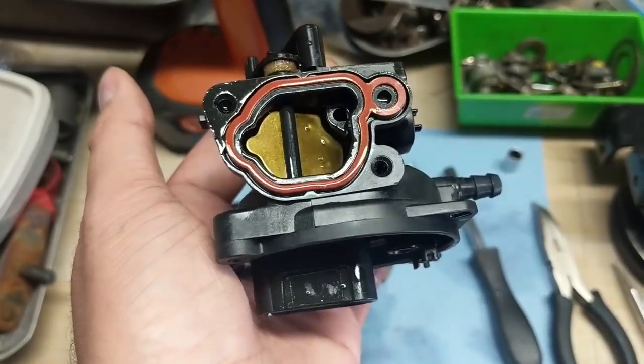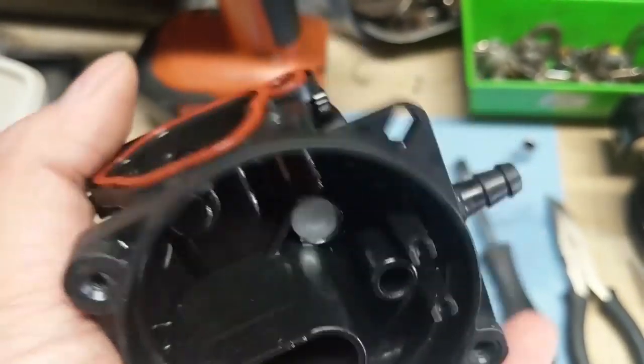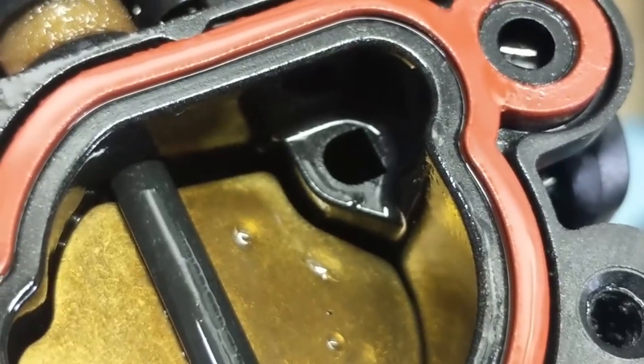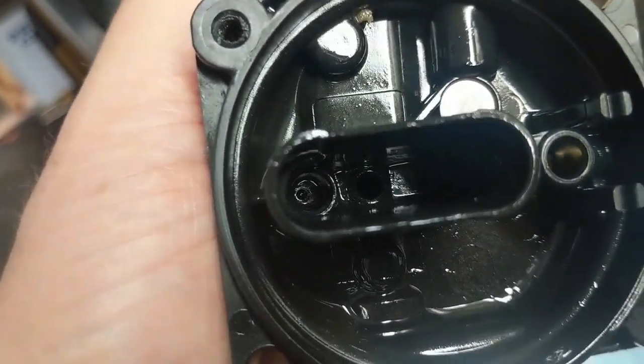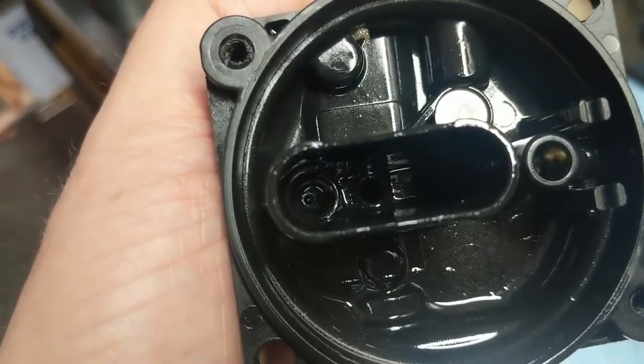As far as the rest of the carburetor, there's going to be your fuel main inlet and then your air inlet for the pilot jet circuit. Take your carb cleaner and compressor and just blow that hole out. There are also a couple of holes down at the bottom of this assembly that you can blow out with a compressor or carb cleaner.